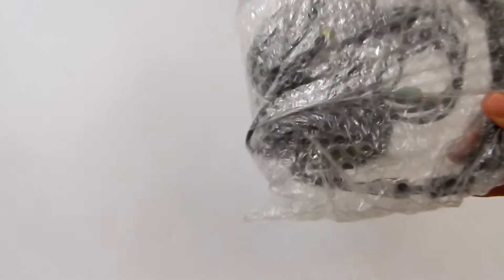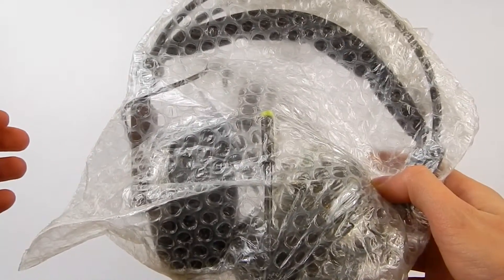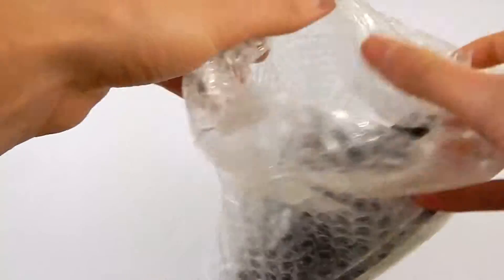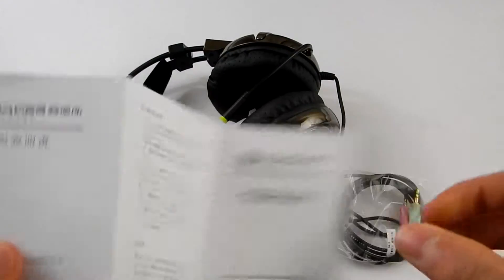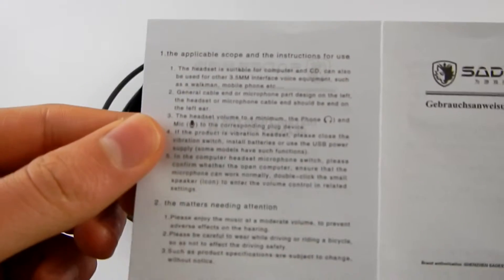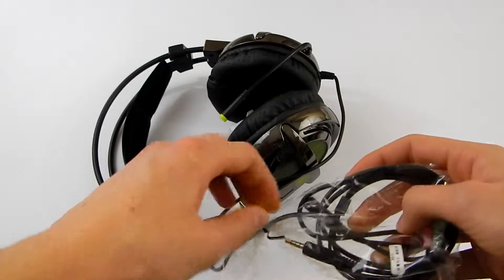They're nicely bag wrapped, and there's nothing else in the box. Here's the headset itself, and we'll just have a quick look. This comes with an instruction booklet — this side is in Chinese and this side is in English. It just gives some features, specifications, and how to use the headset, which is nice. Now let's unwrap this bag.